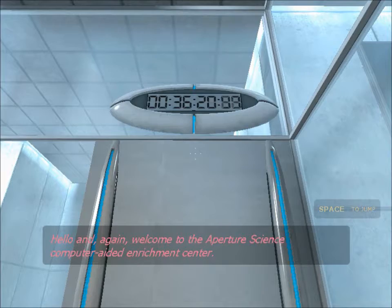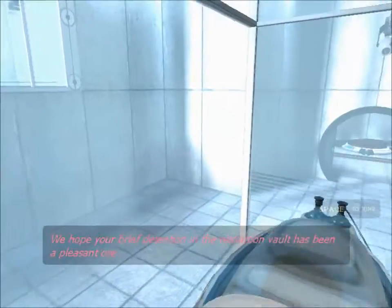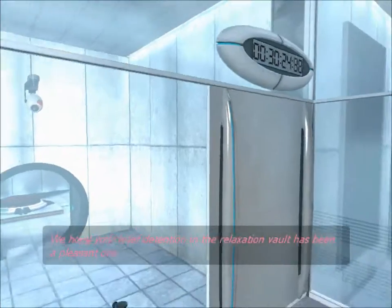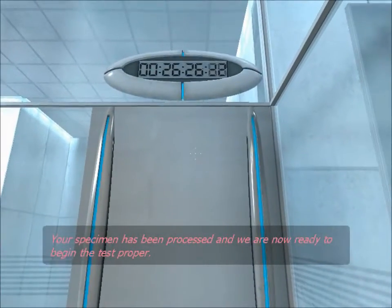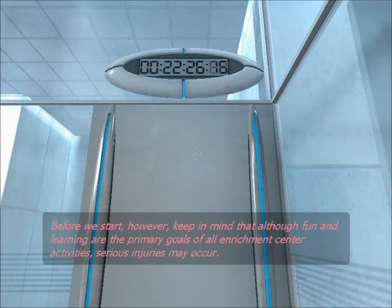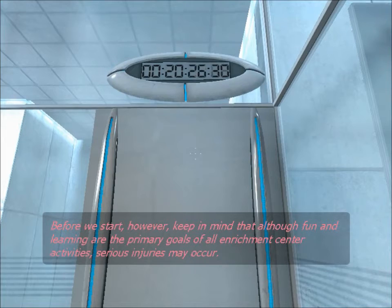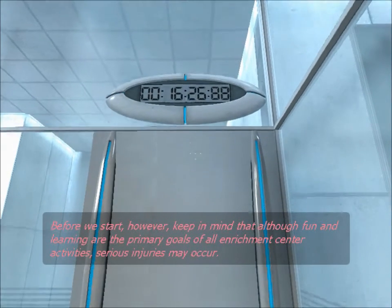Welcome to the Aperture Science Computer Aided Enrichment Center. We hope your brief detention in the relaxation vault has been a pleasant one. Your specimen has been processed, and we are now ready to begin the test proper. Before we start, however, keep in mind that although fun and learning are the primary goals of all Enrichment Center activities, serious injuries may occur.